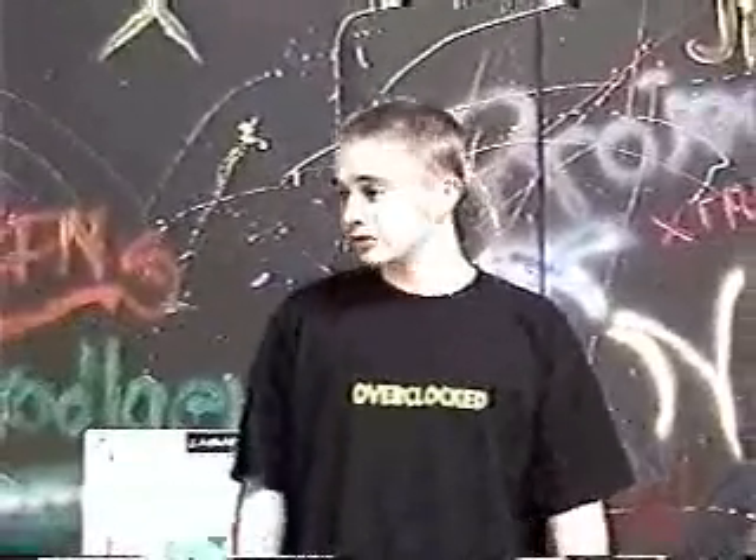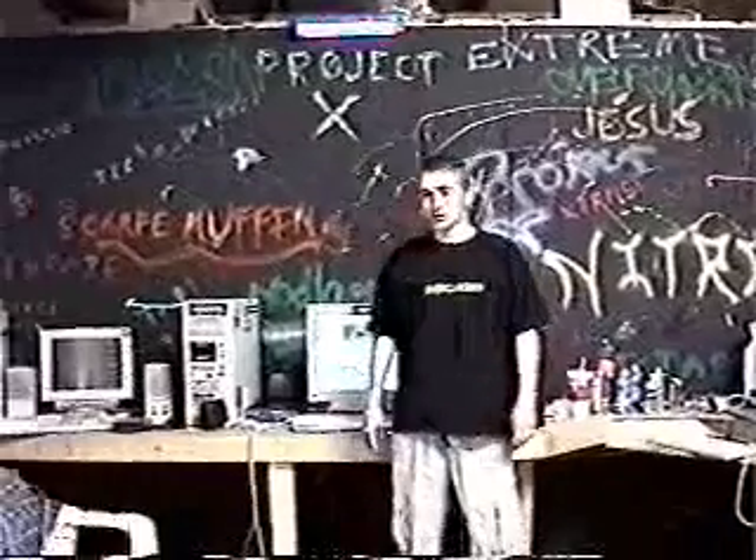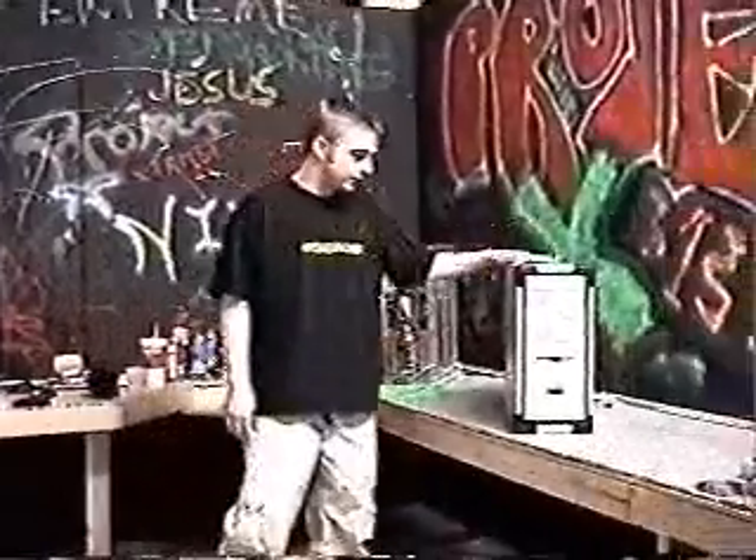Hi, this is Mark from ExtremeOverclocking.com broadcasting out of our new Project X headquarters where we just built what's going to be our LAN party. Today I'm going to be reviewing the Minion IMT-4000 case.